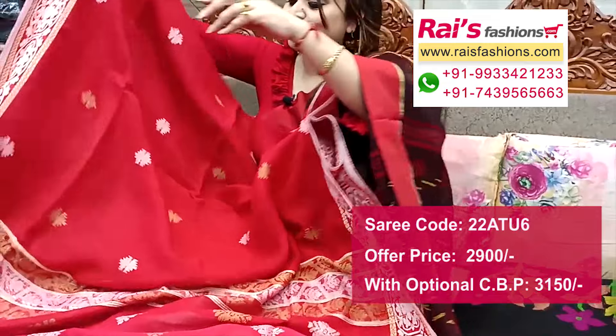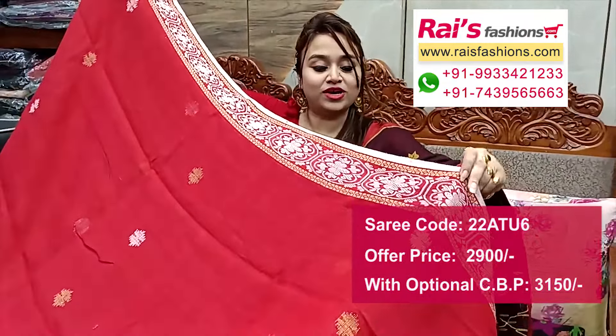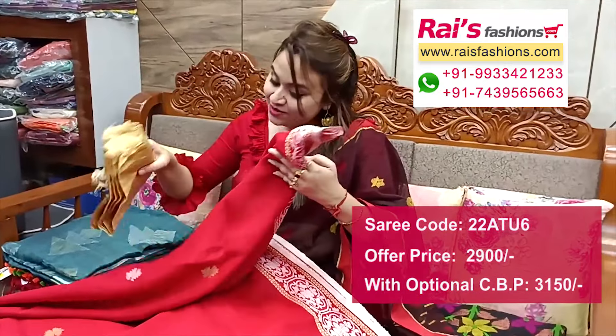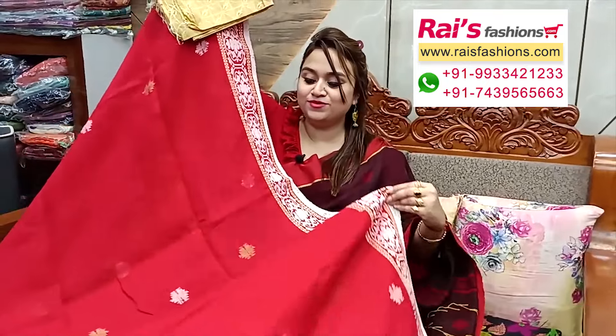Pallu portions all over jamdani buta — bright red shade — and fine hand-weaving border design. Running blouse piece in contrast color. Comes with a silk material brocade work contrast blouse piece for your bright beautiful looks.